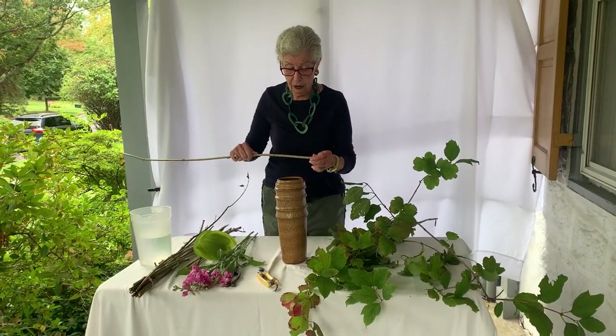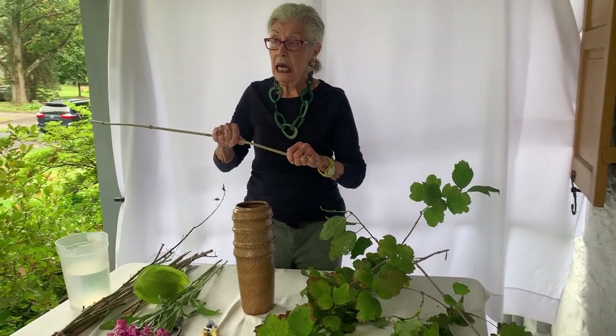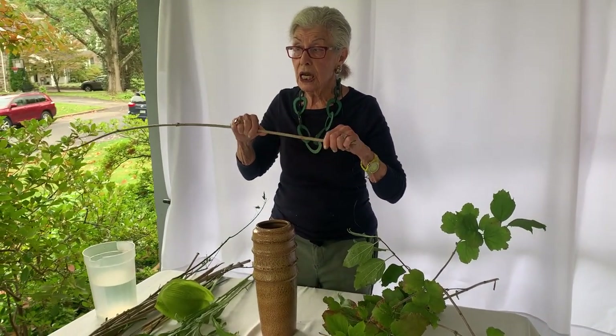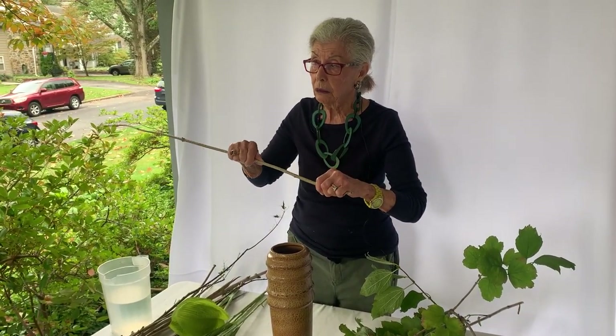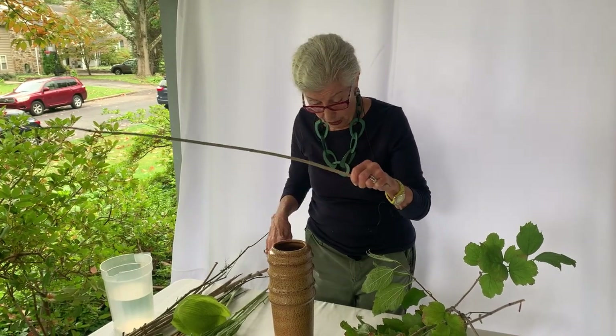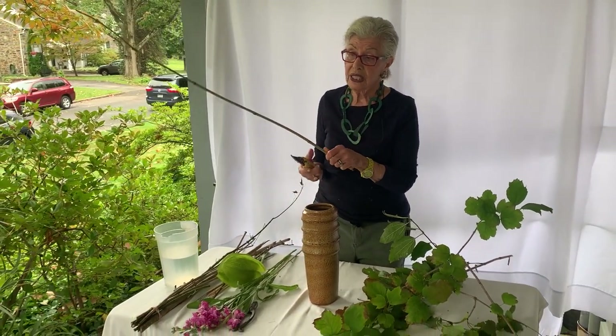We're going to look at a cross piece. You take a living branch, not a dead branch, because it has to be pliable. You might struggle at first with this — it does take time. You're going to do the width, and you can splay the edges.